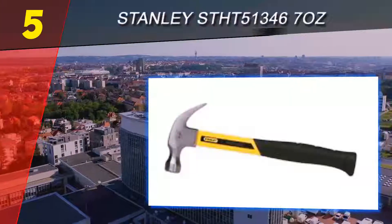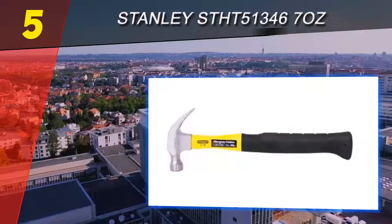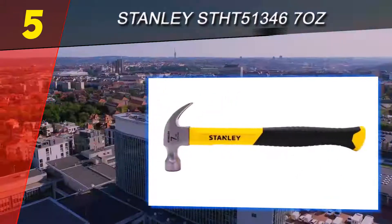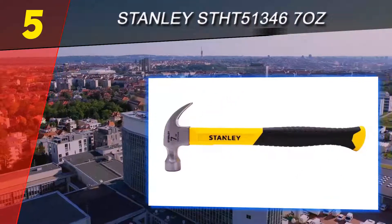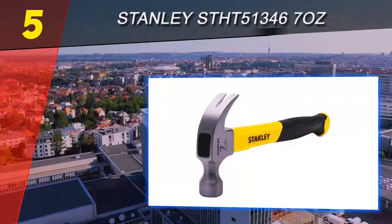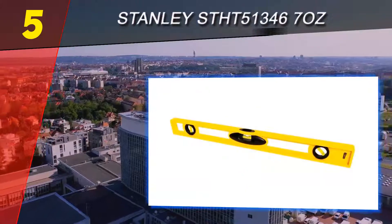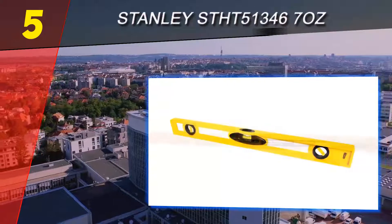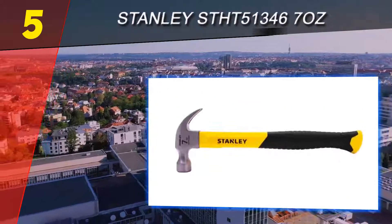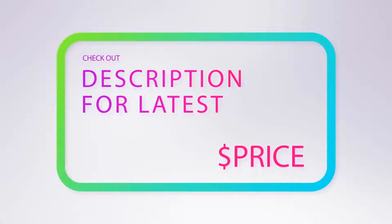Starting our list at number 5, the Stanley STHT51346, 7 ounces. From Stanley, we have an affordable, comfortable, easy-to-use hammer that beginners might find especially agreeable. The head is only 7 ounces rather than the conventional 16 or 20, but the low weight still has enough striking force for simple tasks like putting nails in a wall. The fiberglass handle and padded grip also make it user-friendly. The real problem is the tool's limited range of applications.